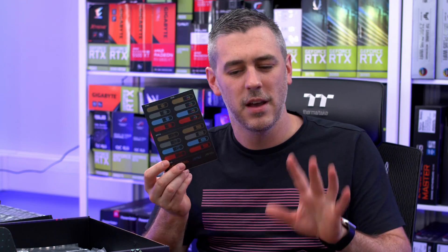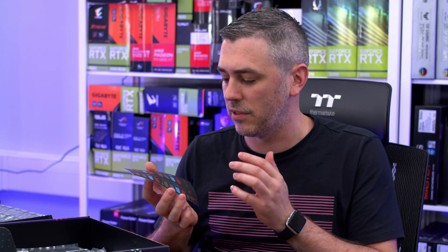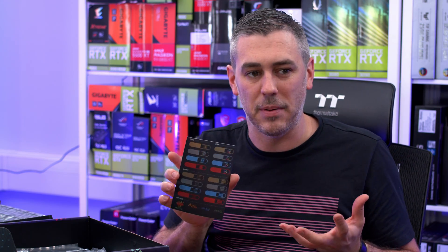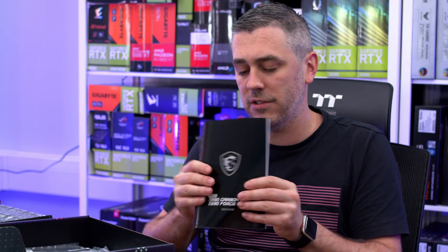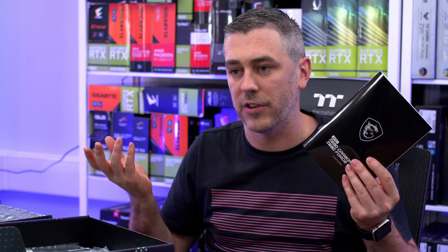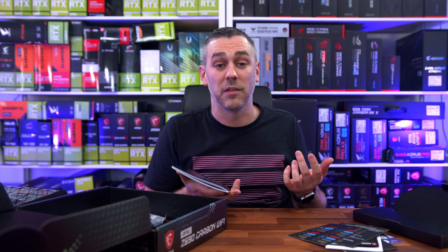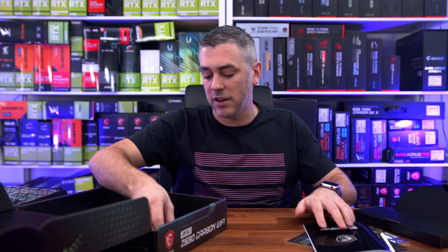We do have some more stickers — these ones I actually like because they're labels for your SATA cables, fan cables, and RGB, which allows you to stay more organized when building your PC. We also get a user guide, which is really handy as a reference, especially for things like front panel headers if you get stuck.